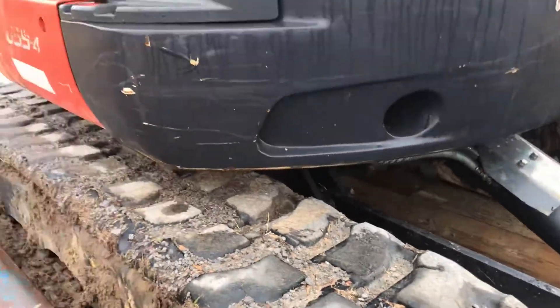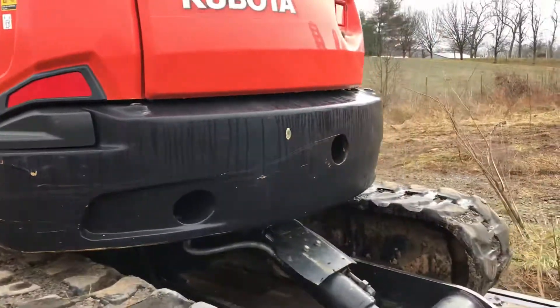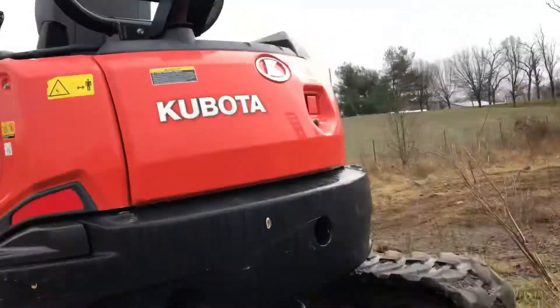I'd be interested to say the 55 stands for 55 horsepower. As you can tell, it's a lot different than Bobcats because their exhaust comes out at the top instead of the counterweight, which I kind of like that idea.